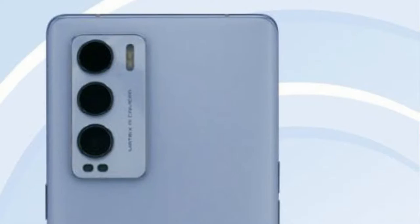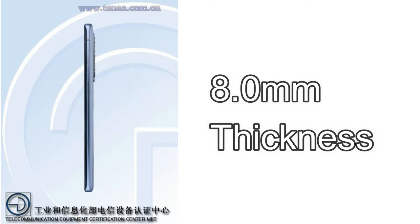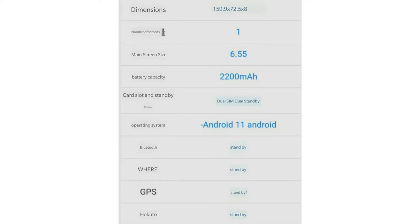Inside the punch hole, you will get a selfie camera, but so far we don't know the camera configuration on the selfie or the rear side. On the rear side, this might feature a 50-megapixel Sony IMX camera sensor, and if Realme includes this camera it will be more awesome. In terms of dimensions, it comes with 159.9 × 72.5 × 8.0 mm overall, so it's thin at 8.0 mm thickness, and it is built on a metal frame. It runs on Android 11.